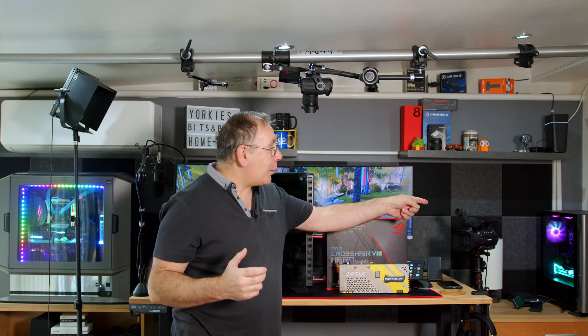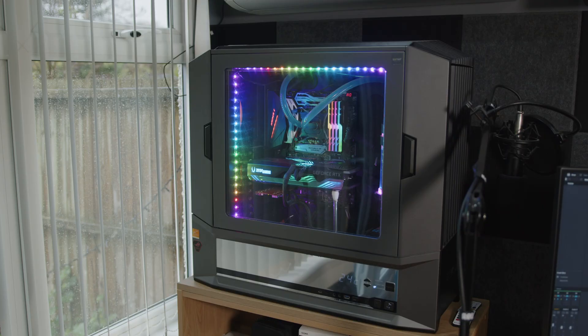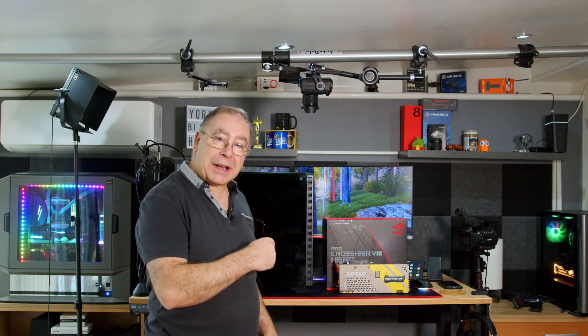I've got one over there which is my main one which I use every single day. I have that one as my backup one, and this is going to be my third backup one.